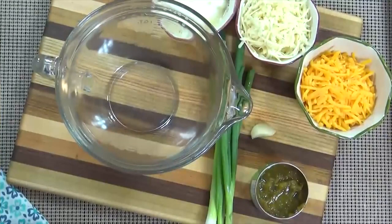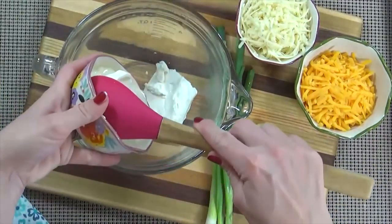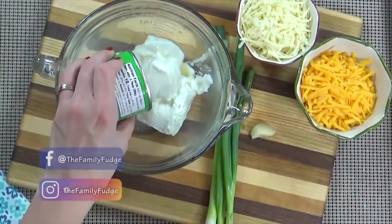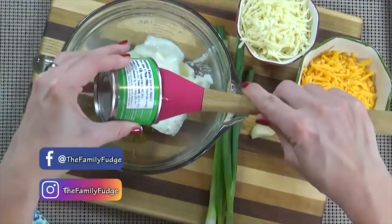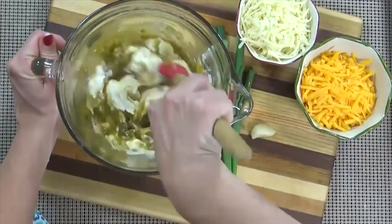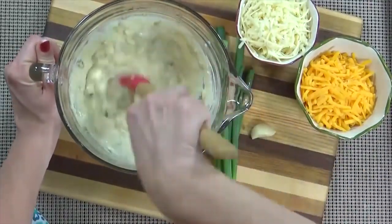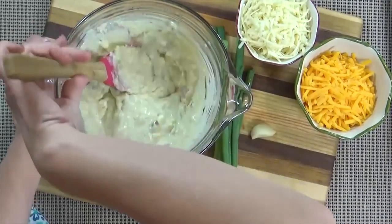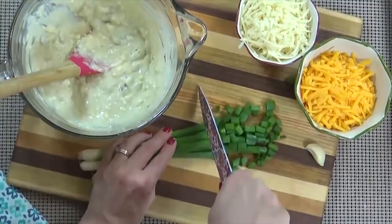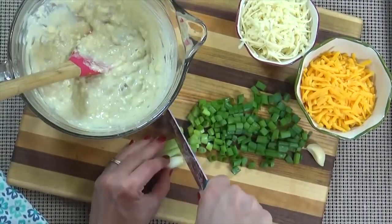In a medium-sized mixing bowl I'm going to start by adding all my softened cream cheese. Next I'm going to add the Greek yogurt and the can of diced green chilies — I just love the combination of cheese and chilies, it is so good. Then I'm just going to give this a stir, and because the cream cheese is at room temperature it blends together really easily. Next I'm going to chop up my green onions; I only need about half a cup and I'm going to use both the green and the white parts.